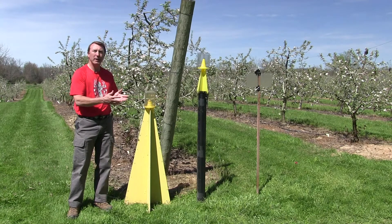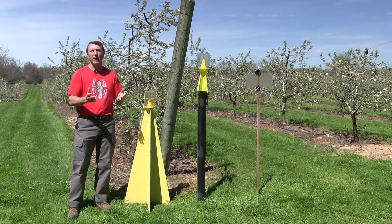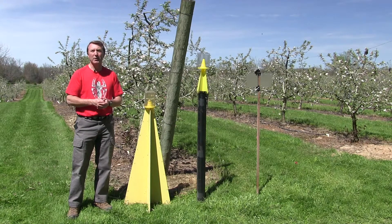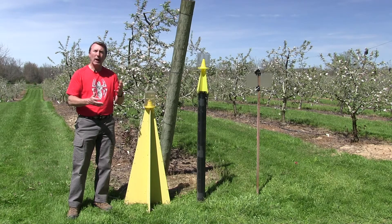Before we get into the trapping piece, let's talk a little bit about the biology of the stink bug itself. The brown marmorated stink bug came from Asia. It came to Pennsylvania first back in the late 90s and it landed here in Ohio around 2007. So we've been trying to trap and monitor for this since around 2007.